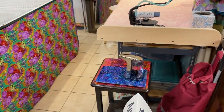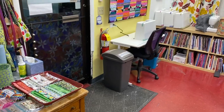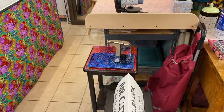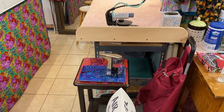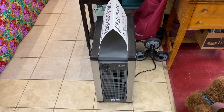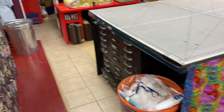We have hand sanitizer all over the place — at every sewing station. We have one at every ironing board because people have to sanitize their hands before they iron, since we share the irons. And this is my super-duper air cleaner, which uses technology from NASA. I have another one coming shortly for the back hallway area.